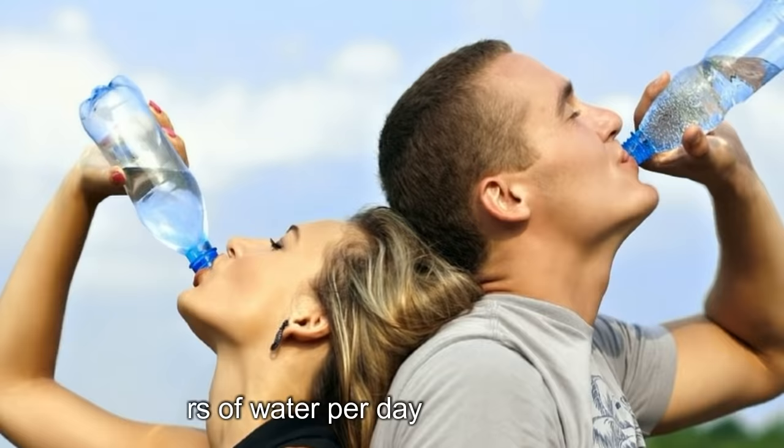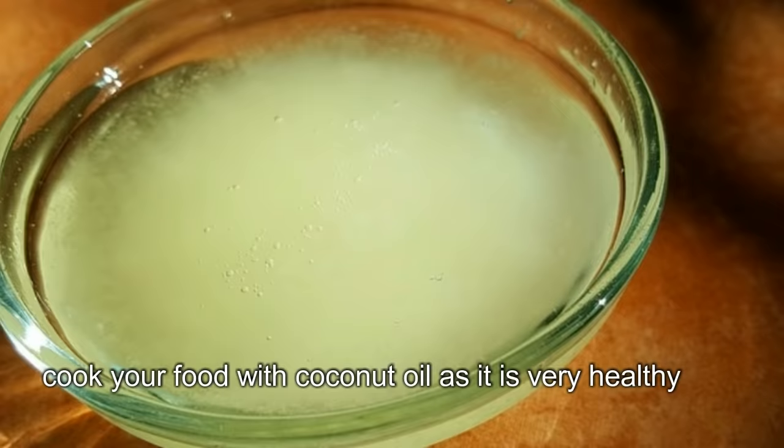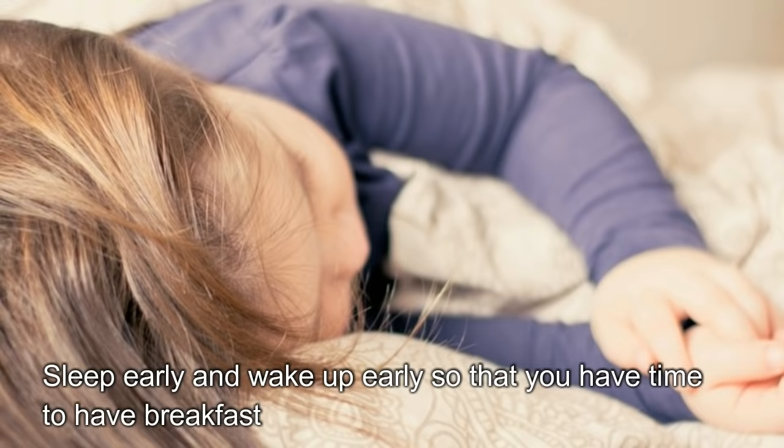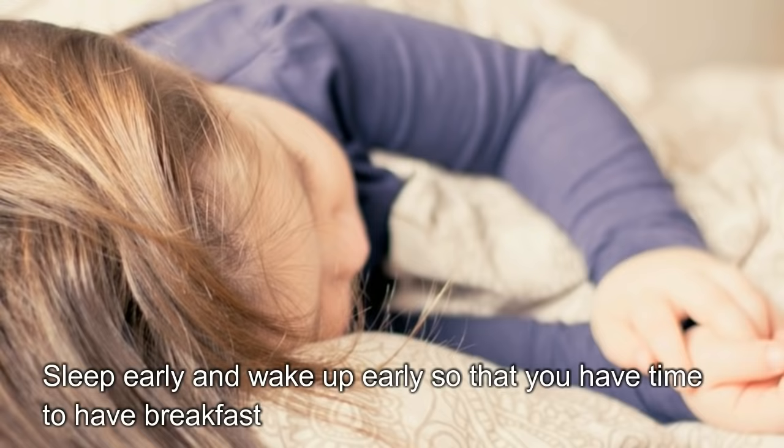Besides this, some tips for weight loss: get seven to eight hours of sleep every night, drink three liters of water per day, avoid watching late night TV or browsing the internet to prevent late night snacking, cook your food with coconut oil as it is very healthy, sleep early and wake up early so that you have time for breakfast, and chew your food slowly as it can help you eat fewer calories and increase the production of hormones linked to weight loss.